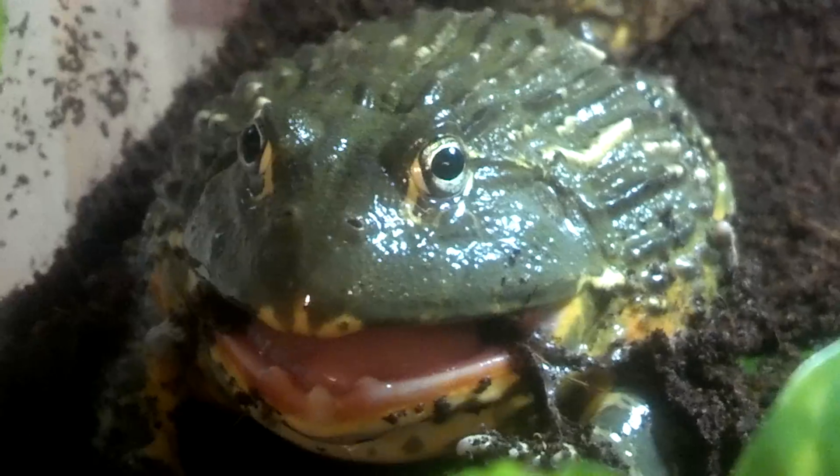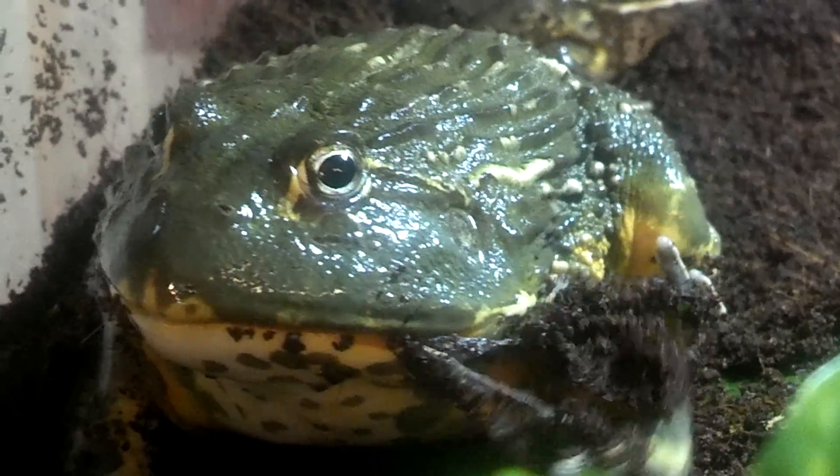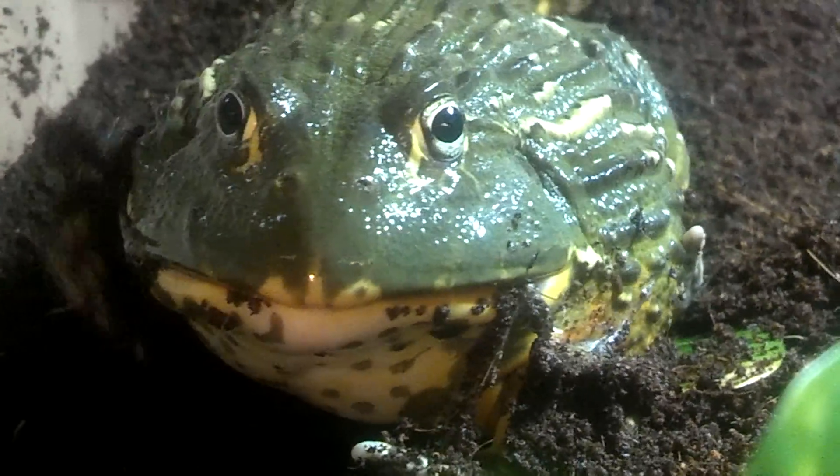Look at those big old nice teeth. He's still just a juvenile — six months old. I hate to see him eat that cocoa fiber with the skin, but he will pass it.